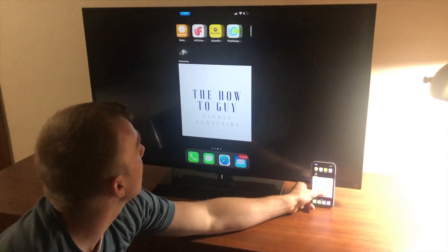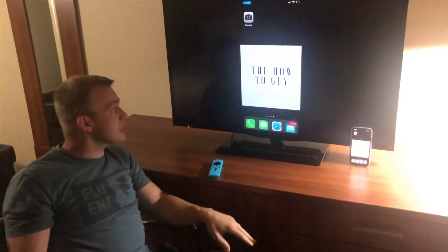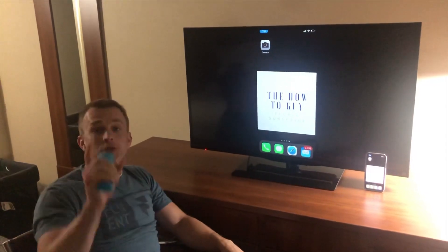You can see it's scrolling on there — and that's it! If you liked it, go ahead and like and subscribe. Next video I'm going to show you how to download Minecraft for free on the Fire Stick. See you guys tomorrow, peace!